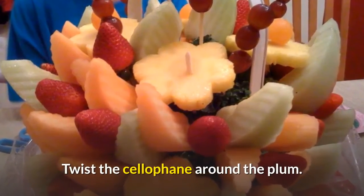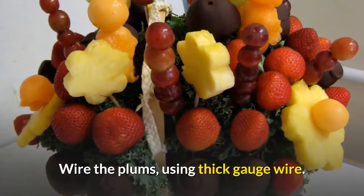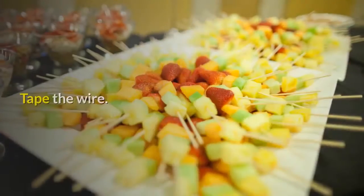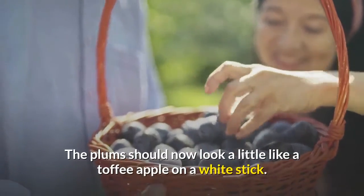Twist the cellophane around the plum. Step 3: Wire the plums using thick gauge wire. Step 4: Tape the wire. The plums should now look a little like a toffee apple on a white stick.